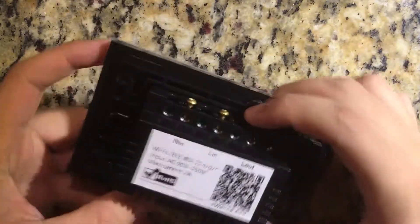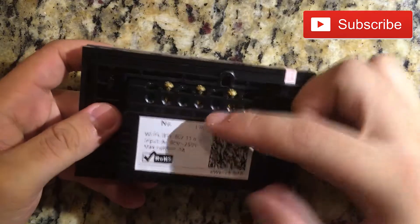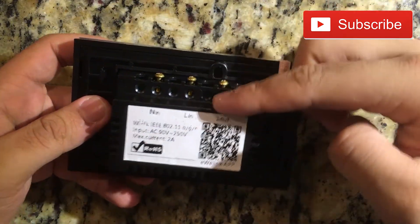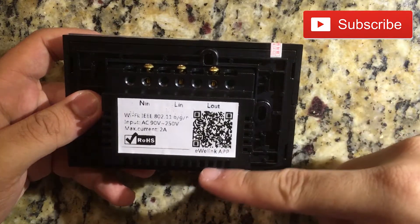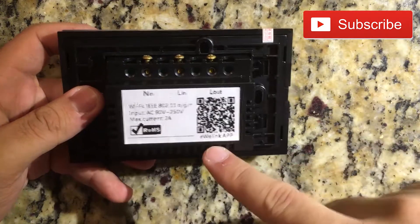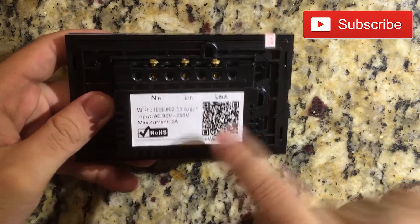As you can see here in the back, there are the pins where the cables are connected. This also has some information. The iwi link app is the app you use in order to turn on and turn off the lights.